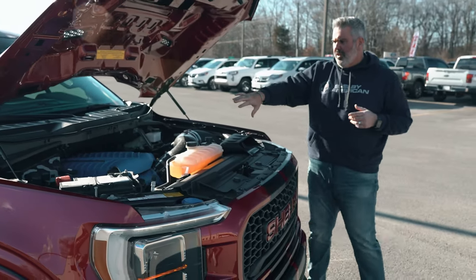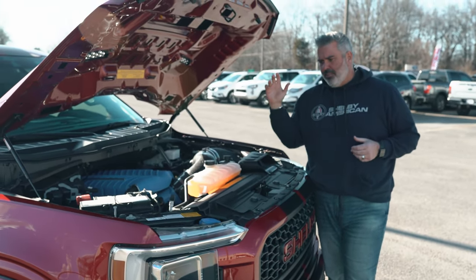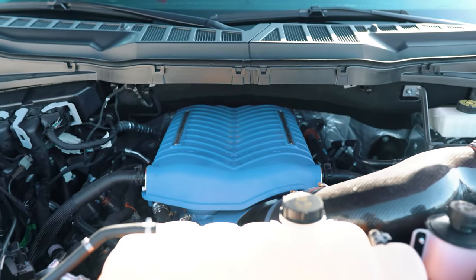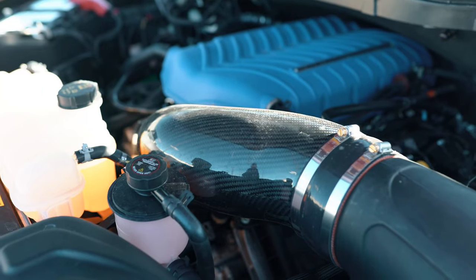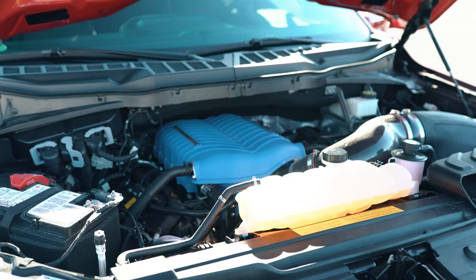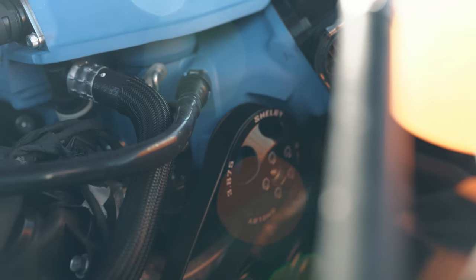Under the hood is Ford's 5.0-liter Coyote engine — a V8 motor naturally aspirated at around 400 horsepower. It's been upgraded with Whipple's new 3.0-liter supercharger, powder coated in Ford Racing Blue to differentiate the Ford and Shelby line. They've added an oversized carbon fiber intake tube, upgraded throttle body, fuel injectors, and spark plugs — everything dialed in to reach that 775 horsepower.